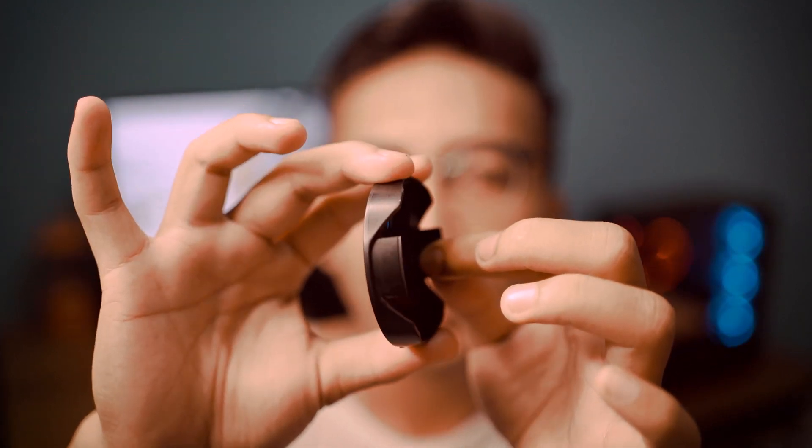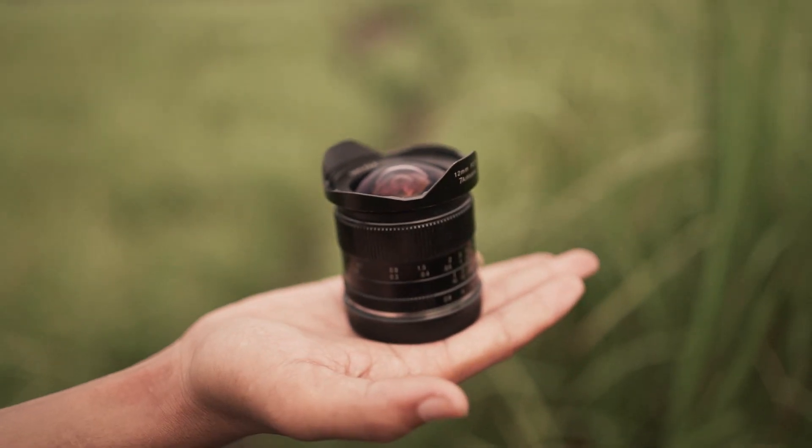Dan penutupnya itu terbuat dari plastik, kayak lensa biasanya. Bentuk dari penutupnya itu ya kayak gini. Menurut aku, dari segi penutup dari lensa ini agak sedikit minus. Karena pas kita lagi mau buka, tutup lensanya itu lumayan keras, jadinya agak rawan banget rusak. Sejujurnya lensa yang aku review sekarang ini sebenernya udah rusak, karena penutupnya itu patah, jadi nggak nge-klik lagi.